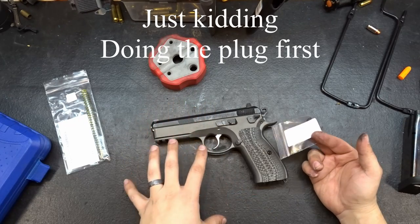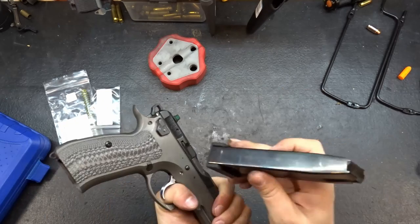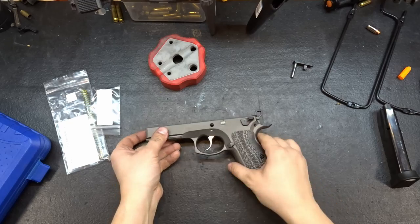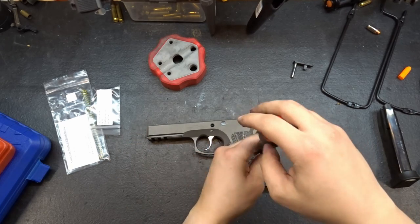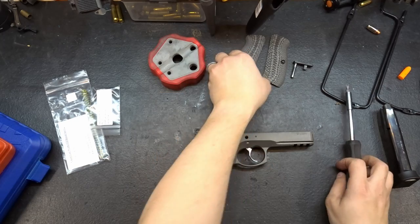Let's go ahead and break this thing down since we're going to have to take the grips off and take the slide off. First things first, let's go ahead and pull the slide. Sit that aside for now. Now we need to pull the grips — get out a screwdriver, undo both the grip screws, and sit those to the side.